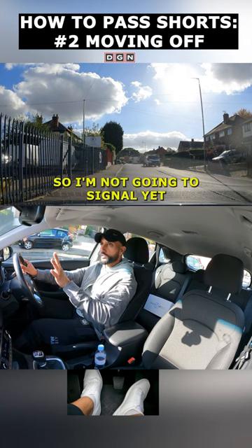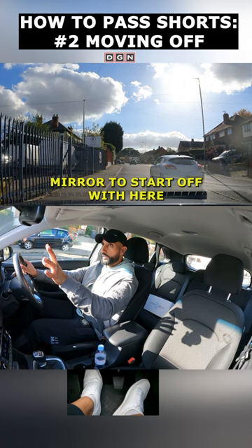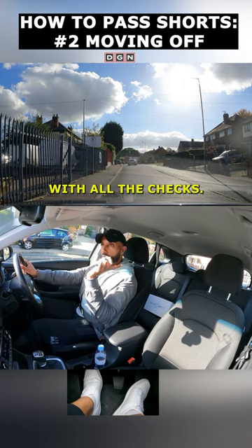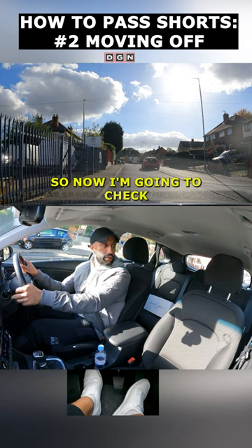There's a vehicle overtaking so I'm not going to signal yet. I'm just checking my mirrors to start off with. Clearly it's not safe so I'm not going to do all the checks yet. After this white van there's a safe gap to move off.